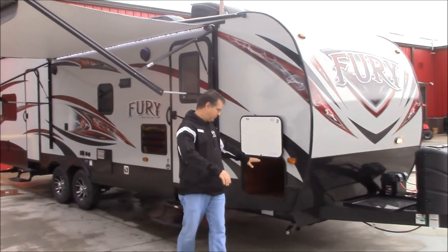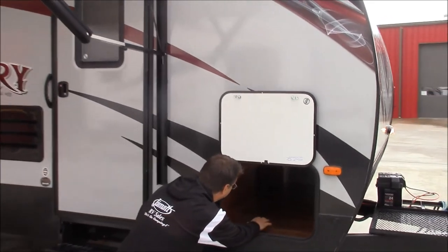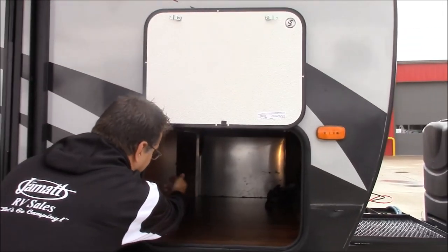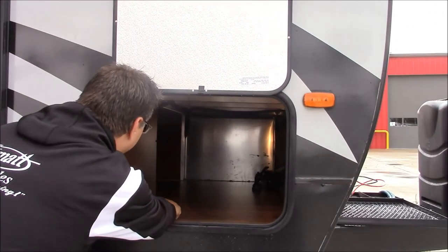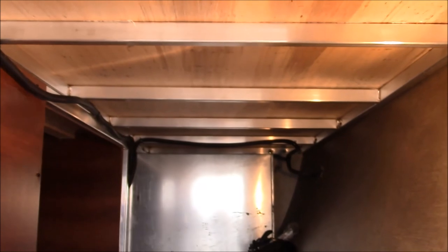Right off the back, look at this storage in the front end. We got a ton of storage in here that goes up and underneath the bed. And if you look in the ceiling, you can actually see the aluminum frame here on this trailer. So there's no wood in the frame, this is all aluminum frame. Really nice feature right there.